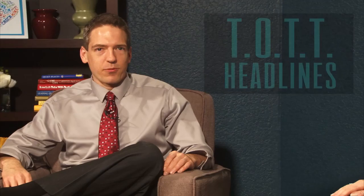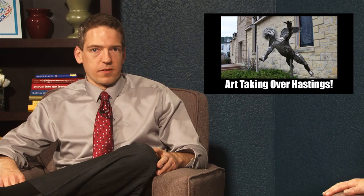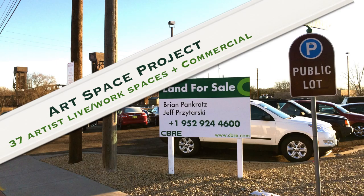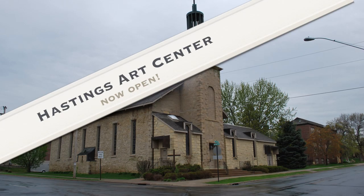Well, I'll tell you what's going on in the world, Mo. Here are the 'Taut Headlines' — the news with facts we don't need to check because they are the facts. We start with art — it is taking over Hastings. New art-related projects and businesses are springing up everywhere. There is the Art Space Project on the east end of downtown; the plans include 37 artists' live-work units with some commercial space. And then there is the new Hastings Art Center at the former Guardian Angels Church. Just had their big opener. And now the Breakaway Arts Cafe is opening up just down the street where the chamber used to be. Lots of art.